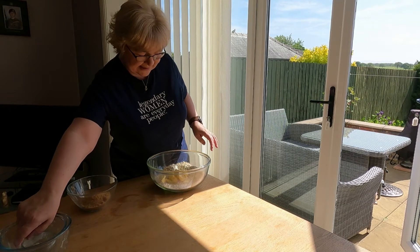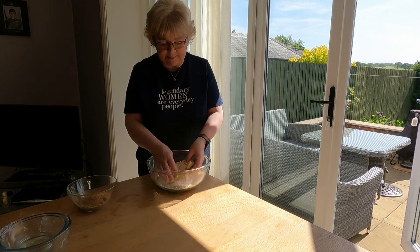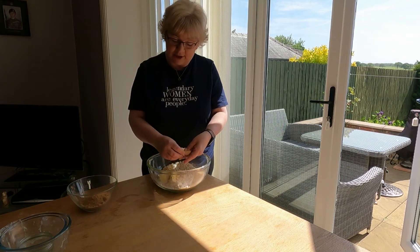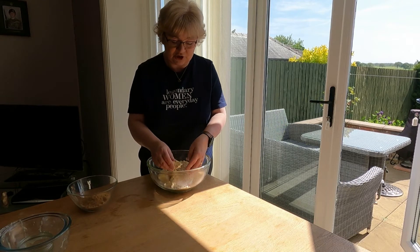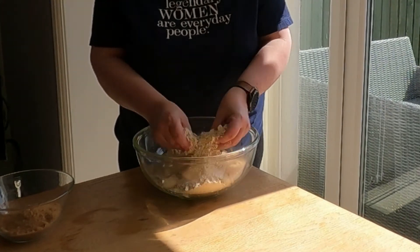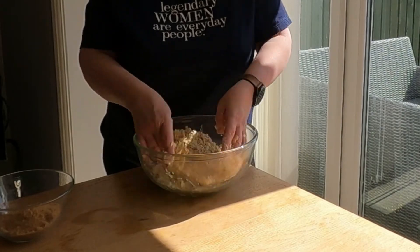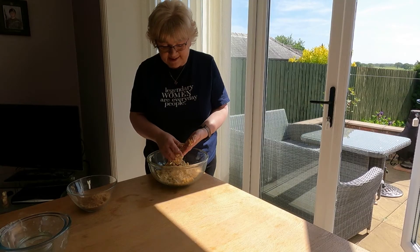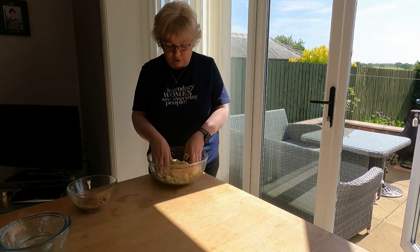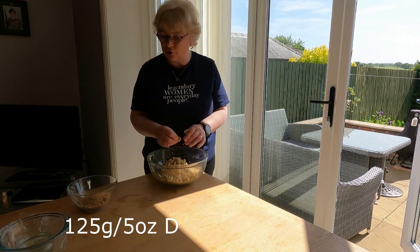Then we have 125 grams of spread — that's vegetarian or plant-based spread. We're going to rub that in with our fingers again. This time you don't need to be too precise — it doesn't need to be like breadcrumbs. If there are chunks in it, it's not a big issue because they'll just turn into lovely crispy bits. Once you've got a consistency that looks something like granola, that's what you're looking for.